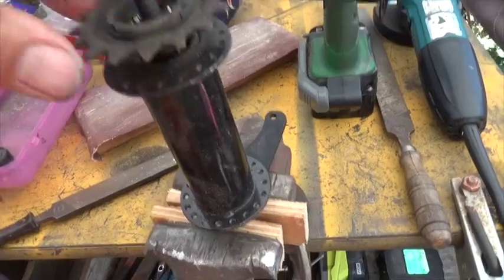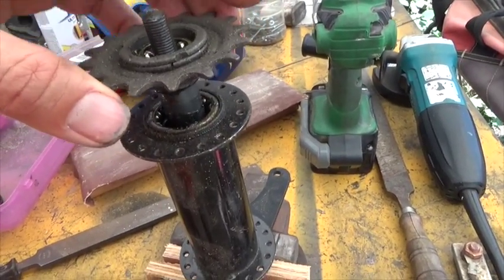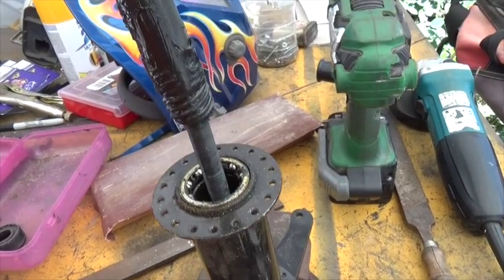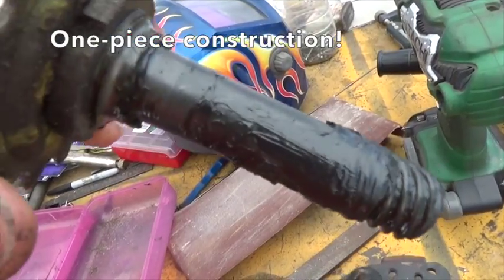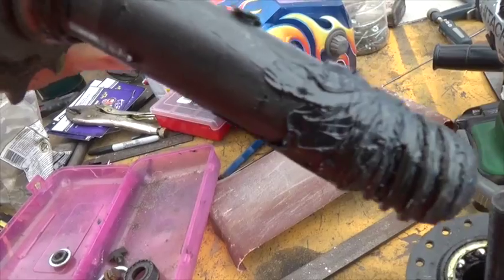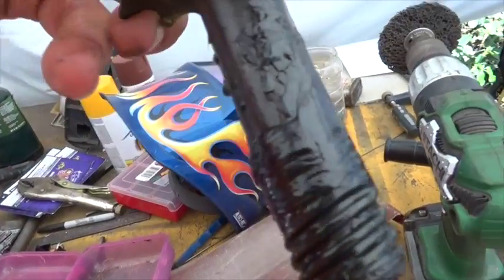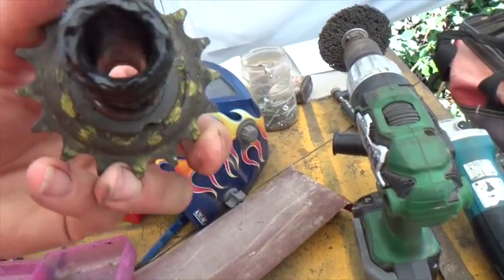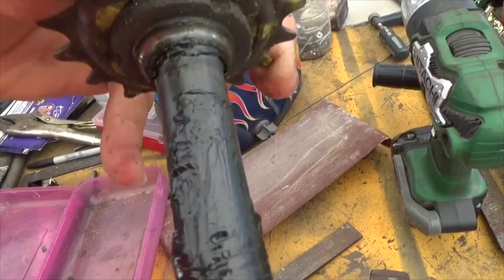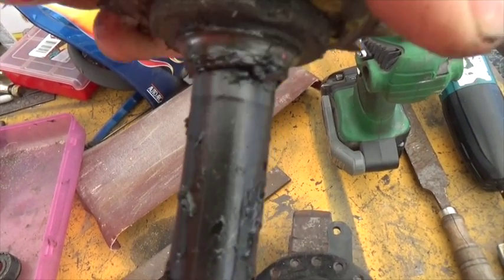So here's my backup hub, and I'm just going to check to see what it looks like. It doesn't have that same machined and glued look. Well, guess I'm going to the backup hub.